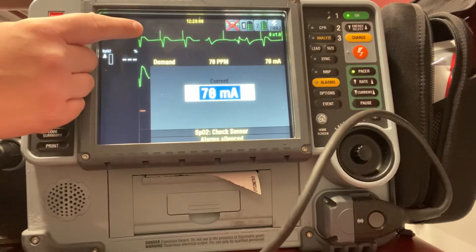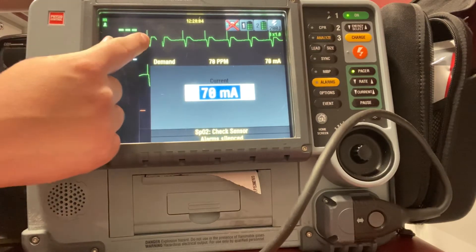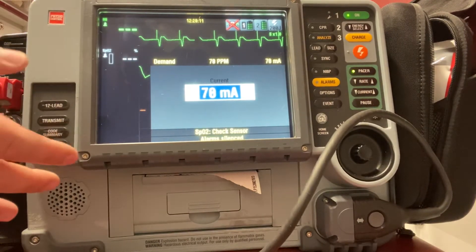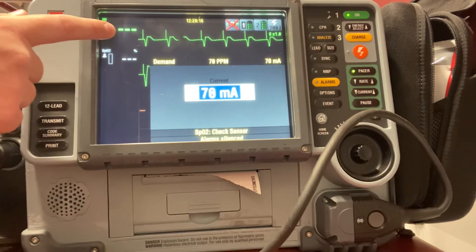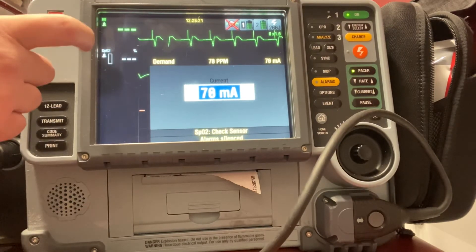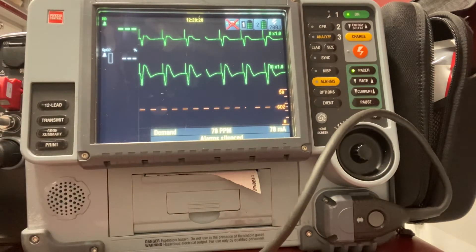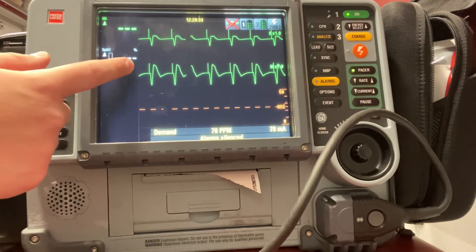You can see right here I have electrical capture — see how my spikes now match up with my QRS complex. I should also be able to feel a mechanical pulse on my patient with that pacing. Seeing it on the monitor is called electrical capture, meaning the monitor is showing that we have capture and the heart rate has been raised. But really the best way to make sure this is working for my patient is to feel for that mechanical capture — I want to actually feel a pulse on my patient and see if it coincides with the pulse on my monitor, which should be 70 beats per minute.